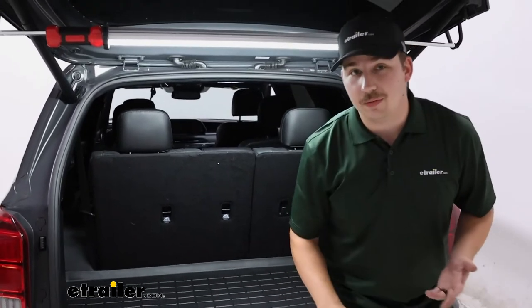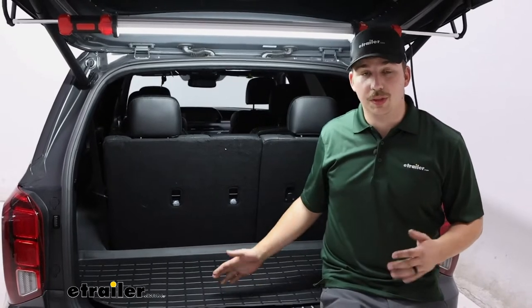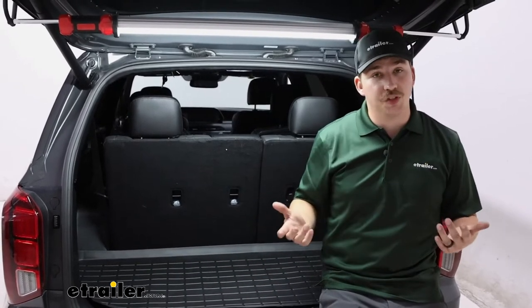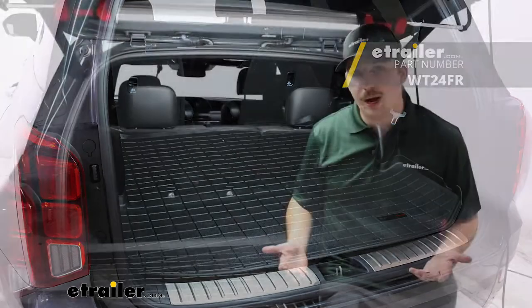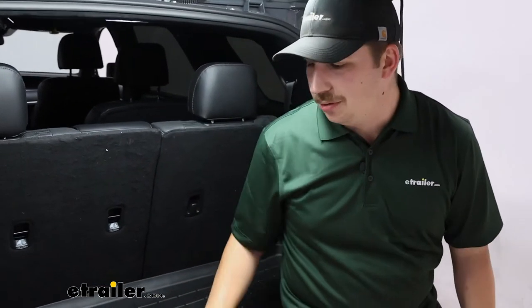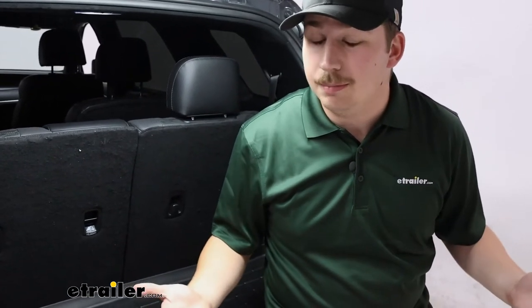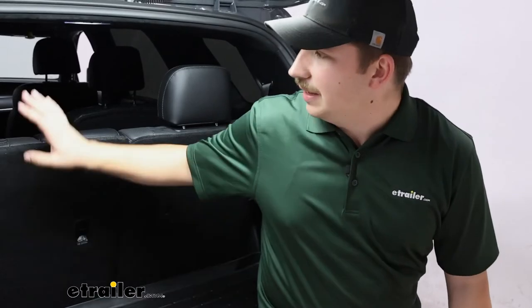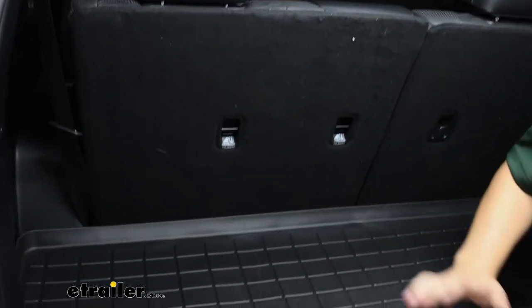Now with the Palisade you've got the third row of seats. This one is going to be designed to be used when the third row of seats is up. There's also one that's designed for when they're down. So depending on how you're riding with your Palisade, maybe you've got this third row up all the time and this is exactly what you need. If you're doing a mix of the two, maybe look to get both. Or if you've got these down pretty much all the time except for rare occasions, then just get the big one.